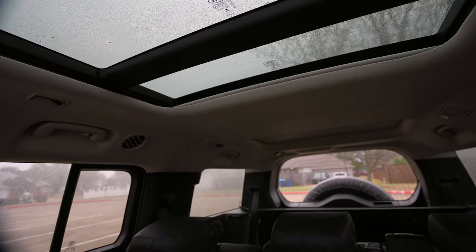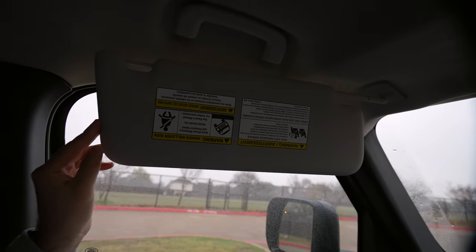There's one single panoramic roof and then a third roof panel over the last row. Visors are going to slide out as well.